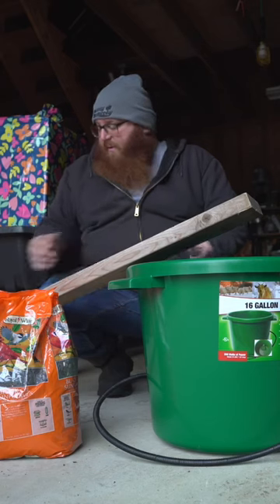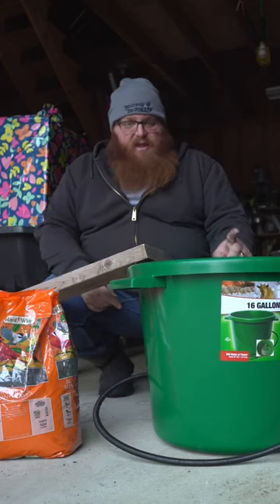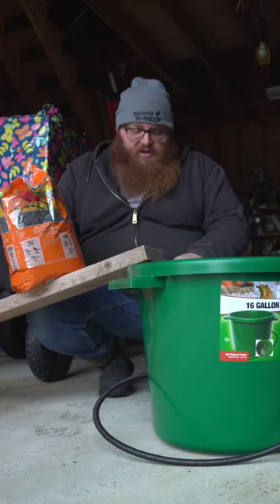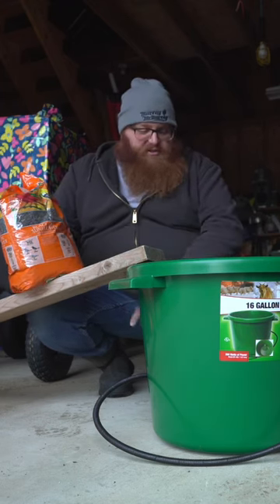We have a piece of wood that we can use as a ramp. I've got a 16-gallon heated bucket. The best bait for rodents pretty much anywhere — whether you're dealing with squirrels, chipmunks, or rats — is black oil sunflower seeds. They love this stuff.